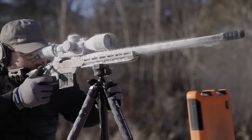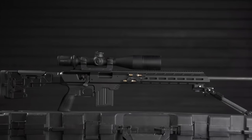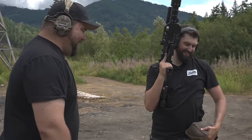We are MDT. We design, test, and create precision rifle chassis and accessories to help you shoot better.